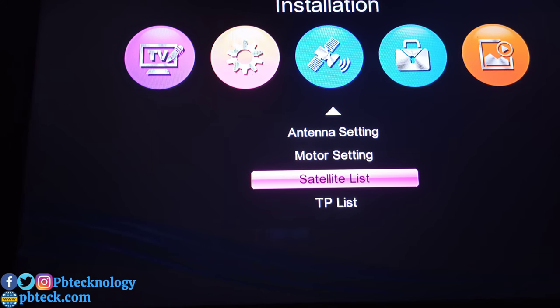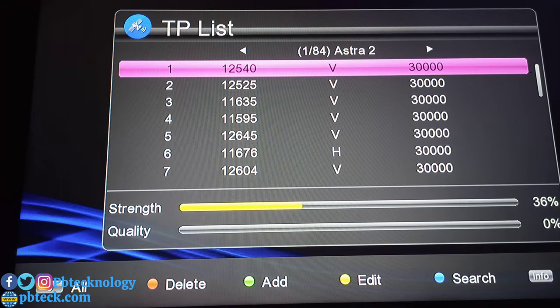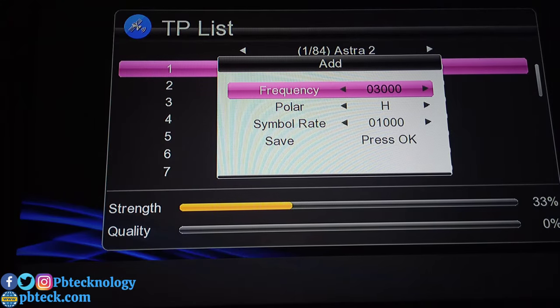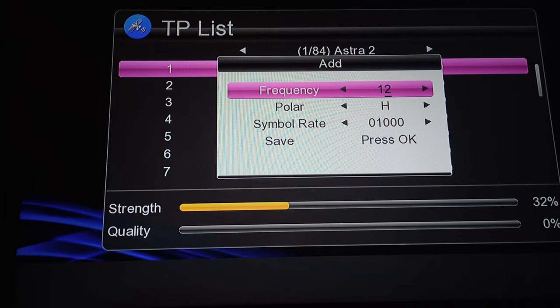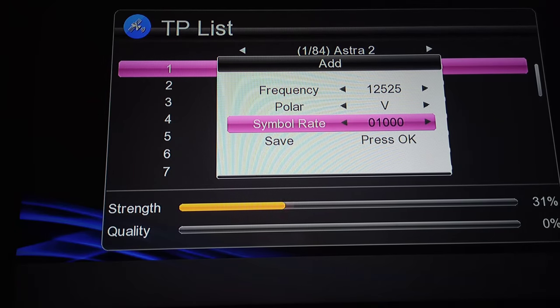Go to the TP list and press the green button on your remote to add a new TP. Enter the frequency, which is 12525, polarity: vertical, symbol rate: 30000. In case you cannot find it on the existing list, enter these values and then save.